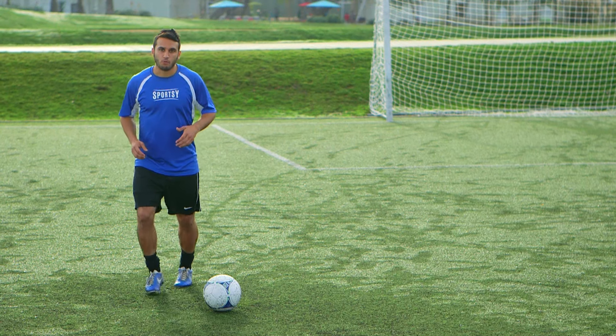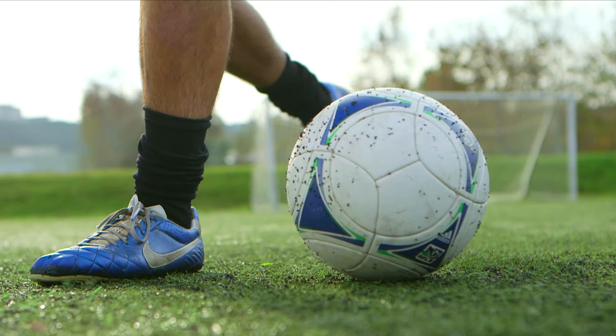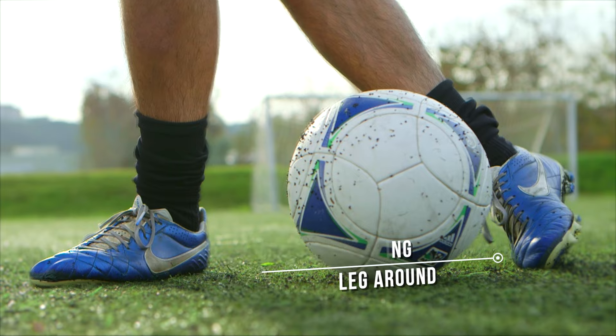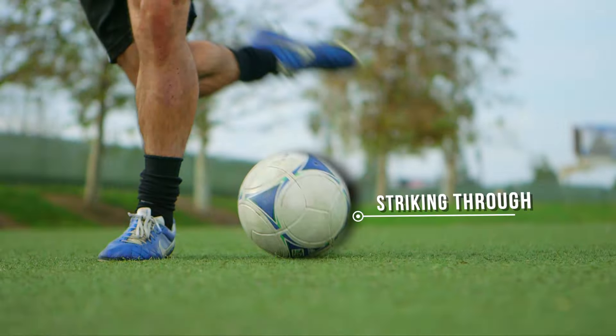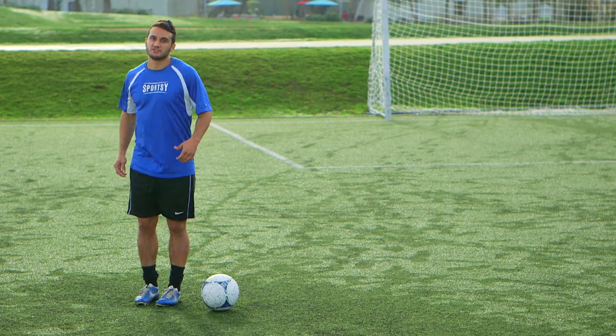So again, we're planting to the inside and wrapping our kicking leg around, striking through the ball. Let's check it out at full speed.